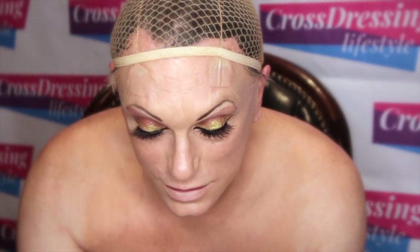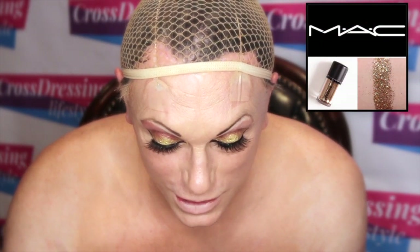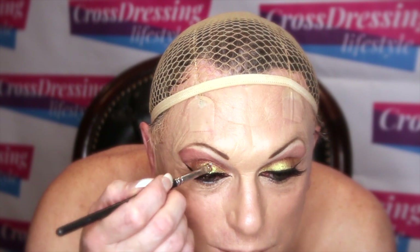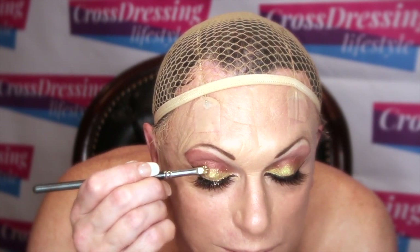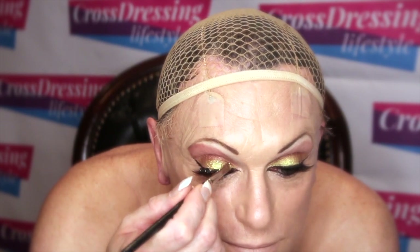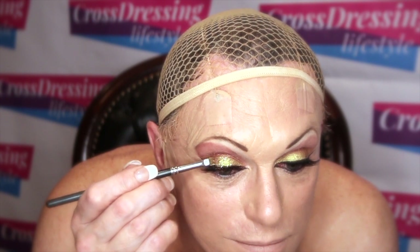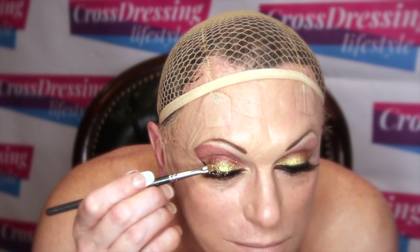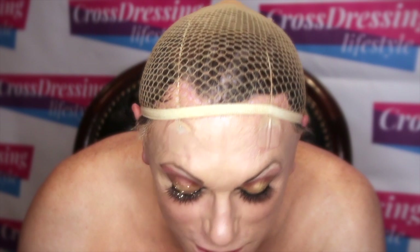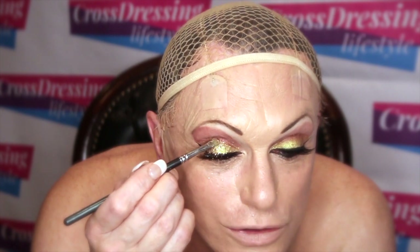Now what I'm going to do is pop a little bit of gold glitter on top, just to emphasise that top section a little bit. There's always a lot of fallout, as you can probably see on the camera. Put a little bit on my flat brush and just gently bat it in. You can use any of the residue glue right down here — that would help to stick the glitter on. Push it all the way back to the socket line.